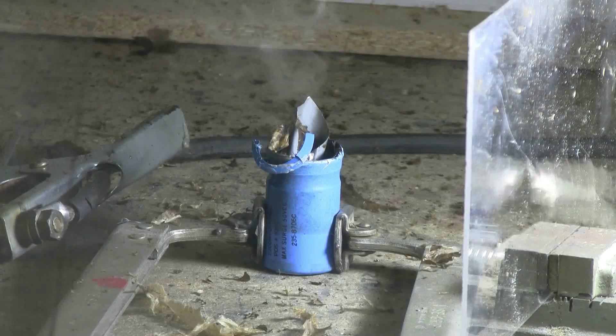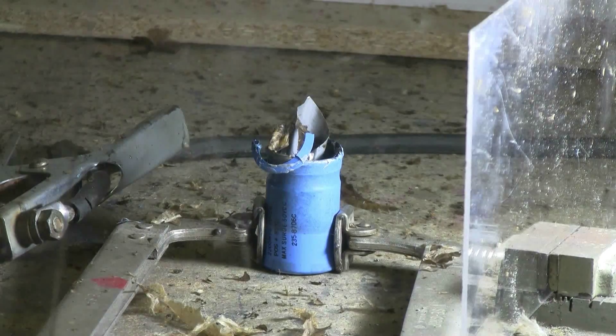Alright, looks like we've successfully bursted out the top.